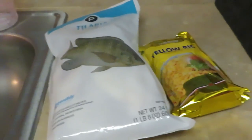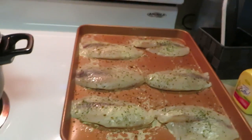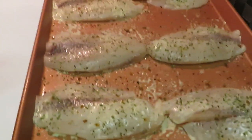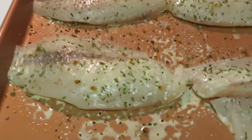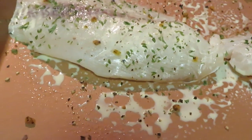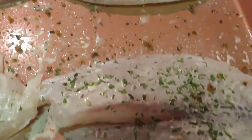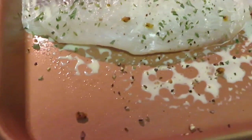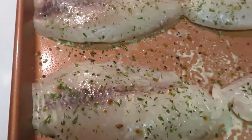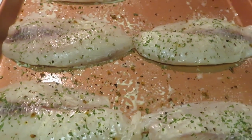Okay guys, I'm back. I've got the fish all ready to go in the oven. I have the fillets out — I just did a little salt, a little pepper, a little garlic salt, a little lemon pepper. I sprayed the top of the fillets with butter and I also buttered the bottom of the pan.